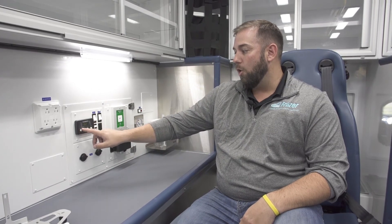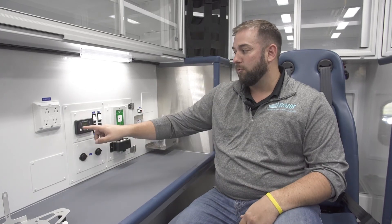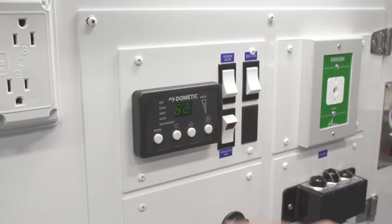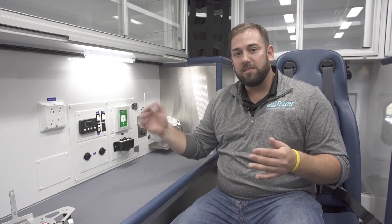First is the mode. There are several settings — keep it simple and just pick cool or heat, whatever you're trying to do. You don't have to mess with auto or dehumidify. Once that's done, select the set point temperature. We recommend for normal operation you keep it between 67 and 72 degrees. There are clinical reasons you may want to increase the heat higher for a trauma patient or make it cooler, but for normal operation, keep it between 67 and 72 degrees.